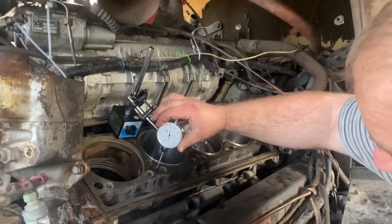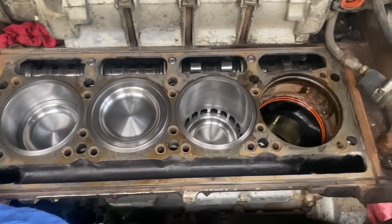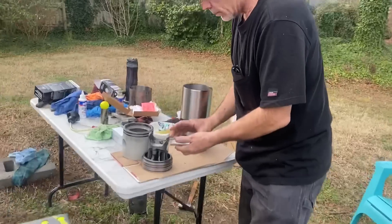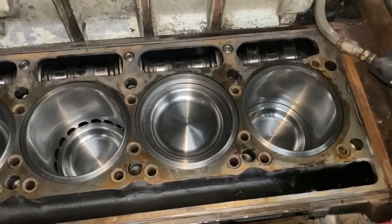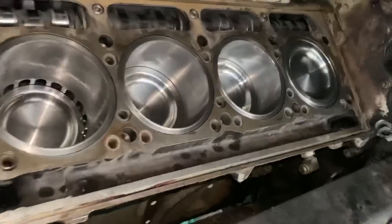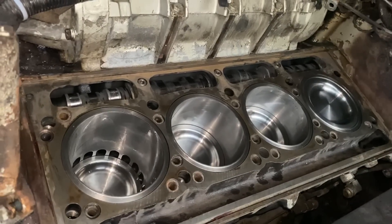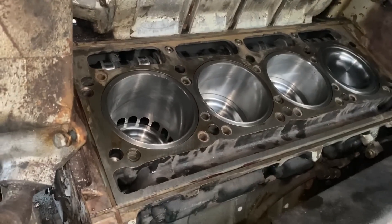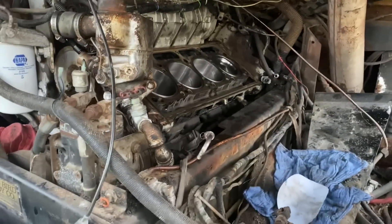Set the torque wrench to 60 foot-pounds, and get the deep well 11/16 socket on it. Two more cylinder kits going together here and everybody's been working hard. We have the 8V92TA — at least an 8V92 — again. We'll get the heads put on there in just a little bit, not today though, maybe tomorrow. They came back from the machine shop already. The shims have to go on the ends still, and obviously all the O-rings and stuff. So it's getting there.